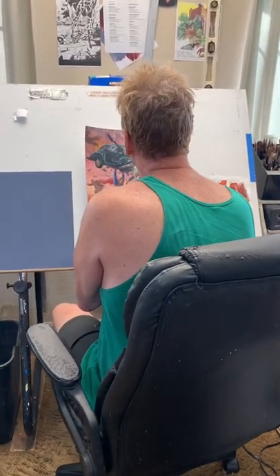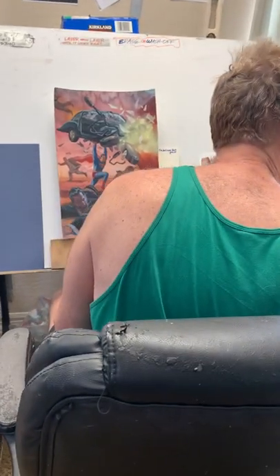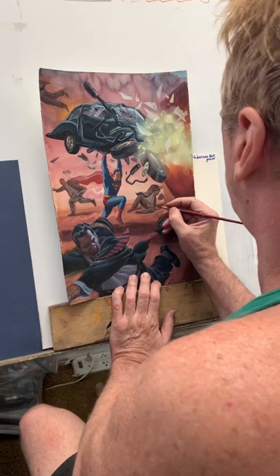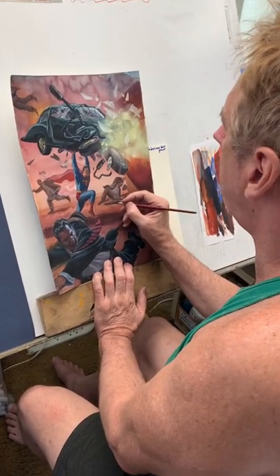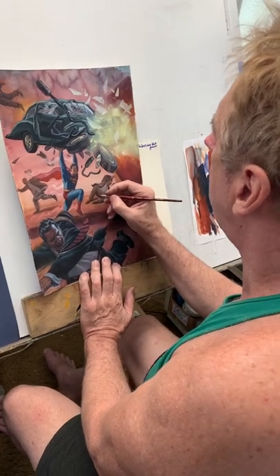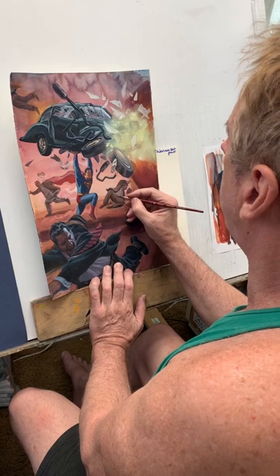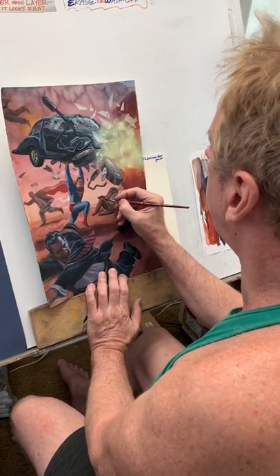Hey everyone who's tuning in right now. What I'm working on right now is another version of Action Comics number one. I've already done a piece for DC that they're going to be publishing soon. This is an alternative version as a commission, and hopefully this guy will be very glad for what he's getting.